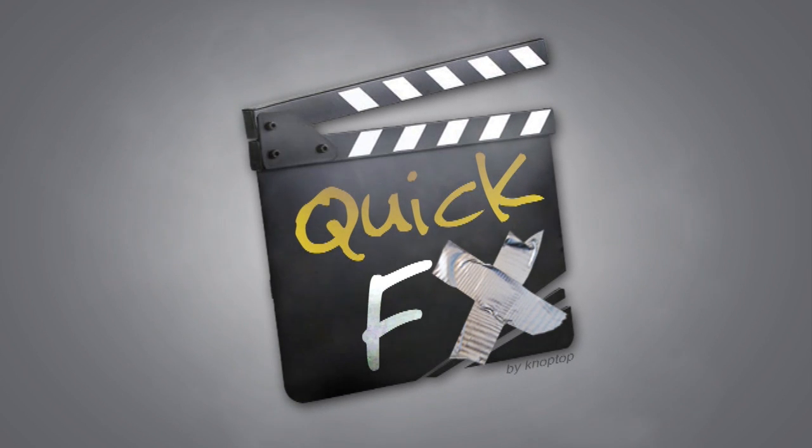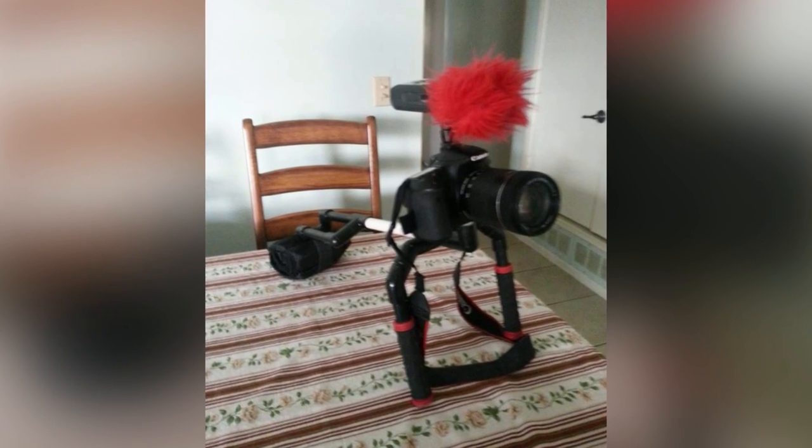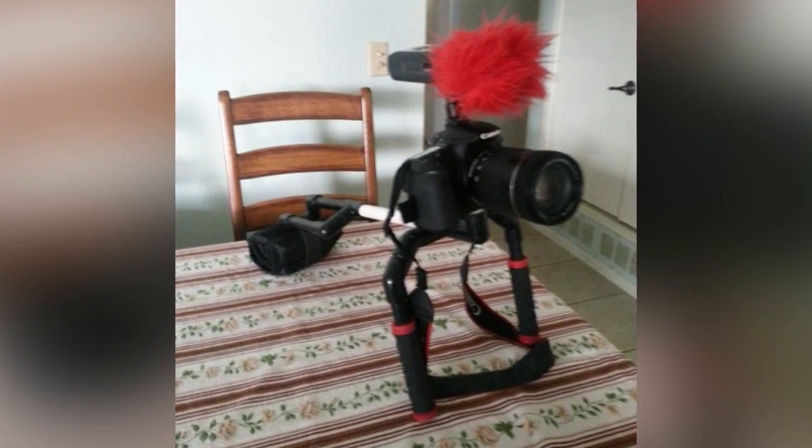I wanted to show you guys some cool rigs that some of you viewers sent in to me. Let's just get right into it. Miloš Bokorica sent me this picture of his rig that he just finished based off of the original DSLR shoulder rig tutorial. Miloš, great job — I love the red little things on the hand grips.